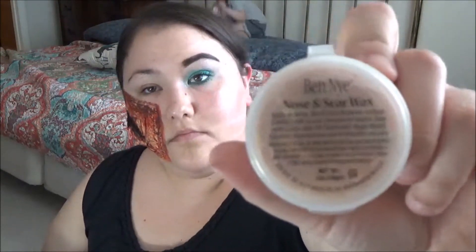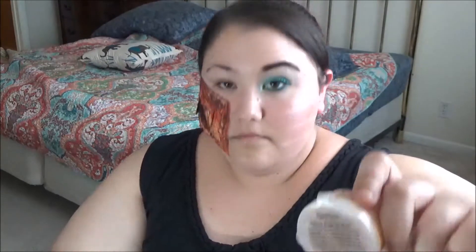Now I'm taking the Ben Nye nose and scar wax and of course my spirit gum, also from Ben Nye, and I'm going to put that along the edges. Be careful with having spirit gum so close to the eye.